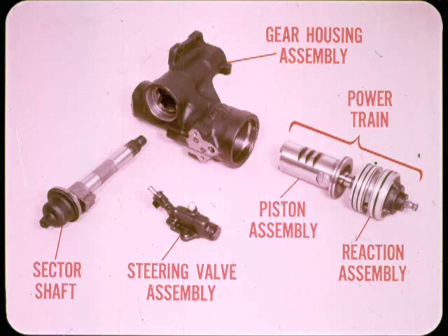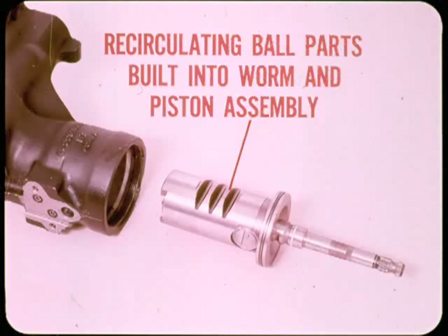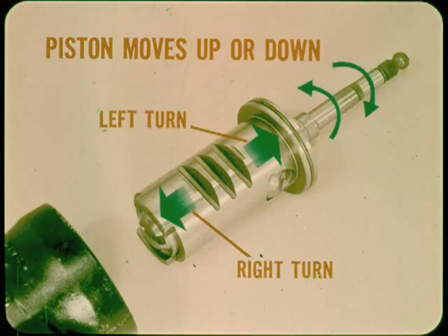It's easier to remember the various parts and how they go together if you think of the whole gear as a group of sub-assemblies. For example, we have the gear housing assembly and the powertrain, which includes the reaction and piston assemblies, the steering valve assembly, and the sector shaft. The basic mechanical parts are arranged about the same as in a manual steering unit, but in the power gear the recirculating ball parts are built into the worm and piston assembly. The gear housing acts as the cylinder for the piston. Mechanically, the piston moves up toward the rear for a left turn or down toward the front for a right turn as you rotate the worm shaft.